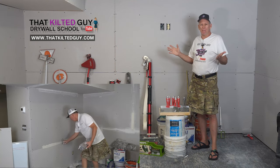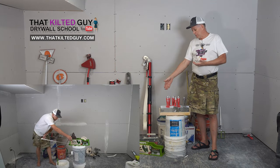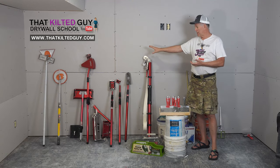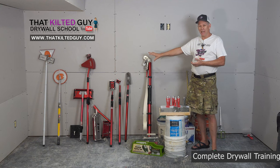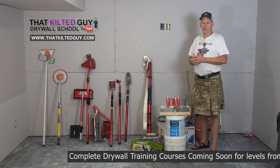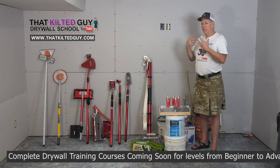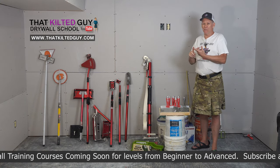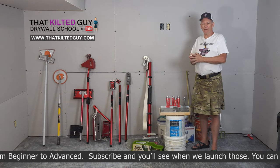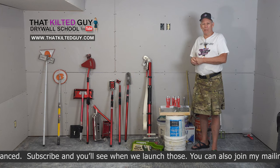Like I said, I'm going to show you everything from taping it by hand, to taping it with this Tape Buddy, to a banjo, to a bazooka, to coating by hand, to finishing and coating with these taping tools. I'm going to show you all the various ways. And then at the end, I'm going to talk about how good it needs to be for a textured finish versus level five. We're even going to talk about doing level five with these skim coating blades.